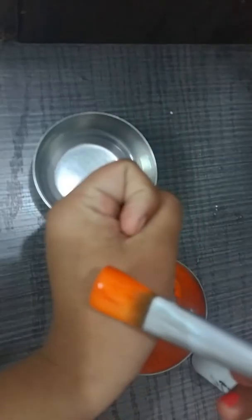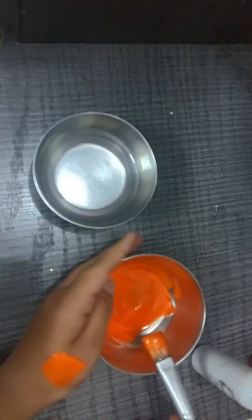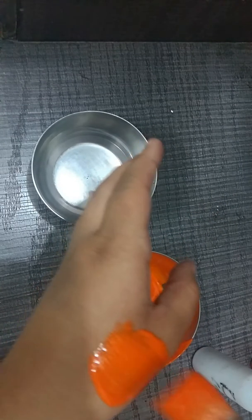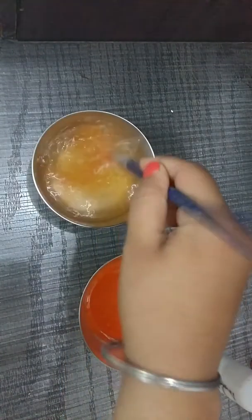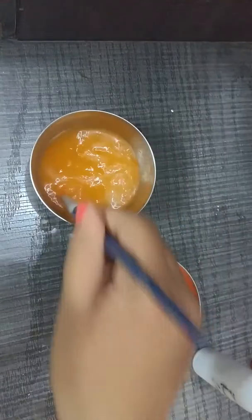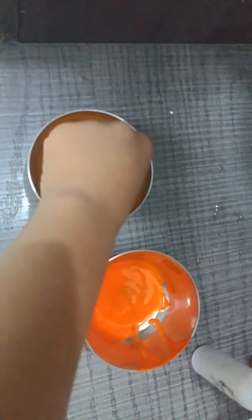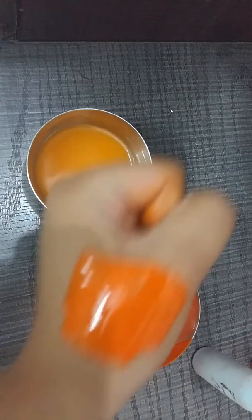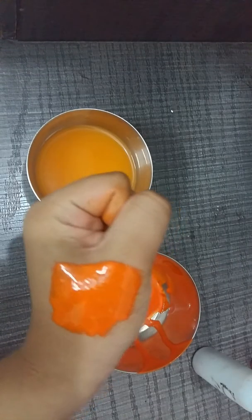Now I am going to show you on my hand — just apply it here and let it dry. If you want to use the brush further, you just have to put it in water again so that the glue is removed from the brush.